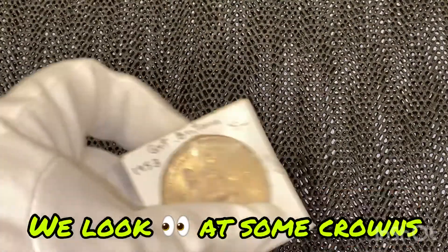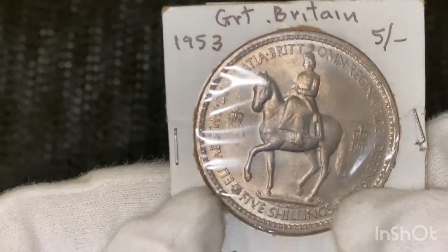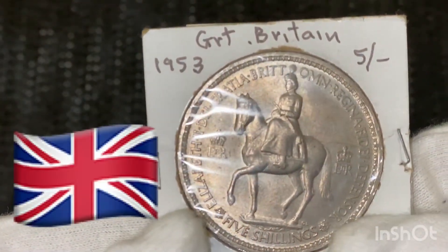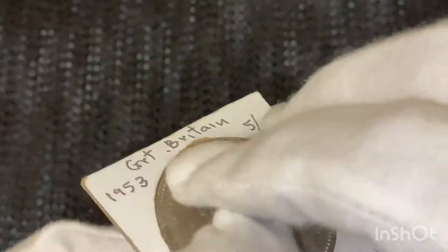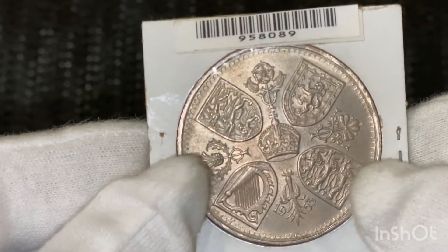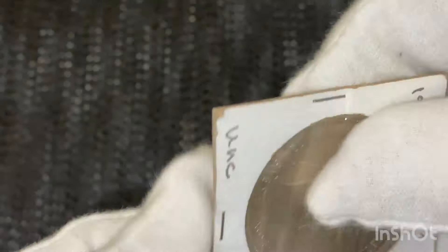Today we're going to be looking at some crowns. The first one I'm going to have a look at is this one here from Great Britain. It's a five shilling crown from 1953, uncirculated. King George V. And this one's made out of nickel.